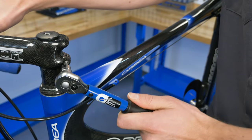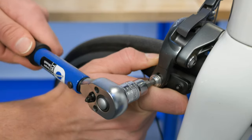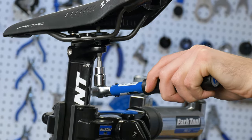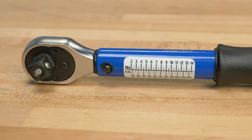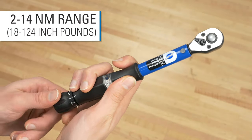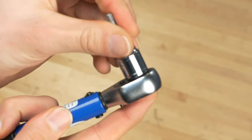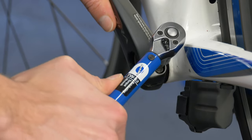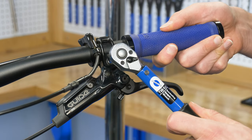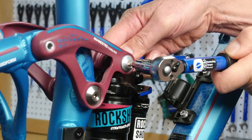With today's lightweight components, torque wrench use is no longer an option — it's a must for every mechanic. The TW 5.2 ratcheting click-type torque wrench is designed for lower torque settings used on many bike components. The 3/8 inch drive allows for quick compatibility with Park Tool bits and sockets. The TW 5.2 reads and registers both left and right hand threading.